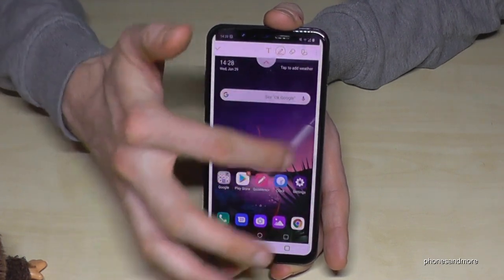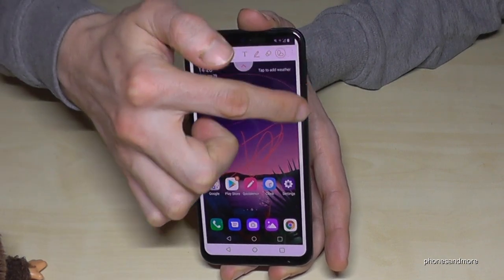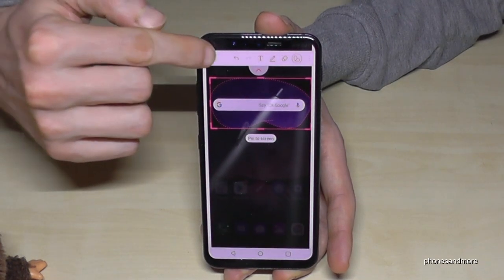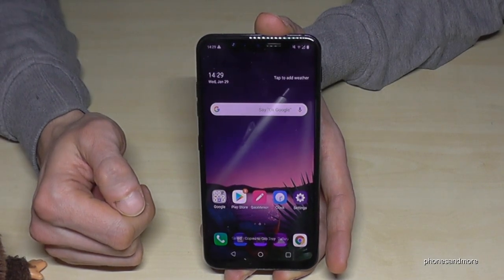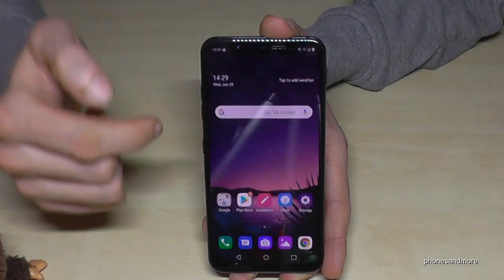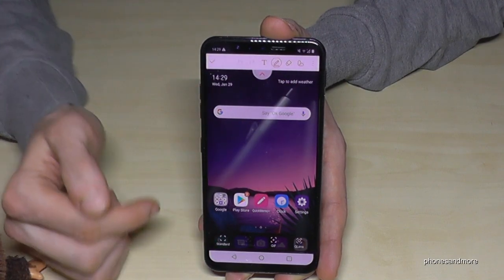After taking a screenshot, you can draw something inside or cut something. If you go on that feature, select the area you want to cut and it gets cropped. Then confirm and go to the gallery — it will be saved there. There's also another way: if you scroll down and tap the capture plus symbol, you'll get a screenshot as well.